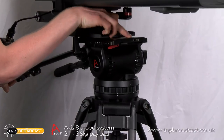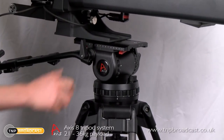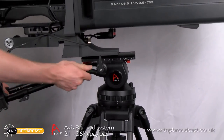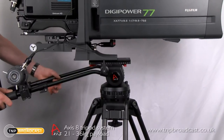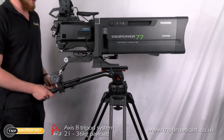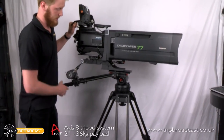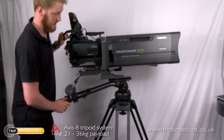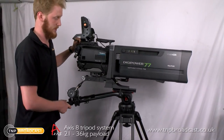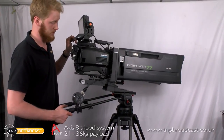The plate comes with 3/8 inch and 1/4 inch screws. The only criticism is that for this system the pan bars are a little bit too thin to use with the zoom control, which would normally go on the pan bar. But it goes to show that even for this money it's a really decent head, and I'd be confident putting any large ENG style shoulder mount camera on it with absolutely no problems whatsoever.